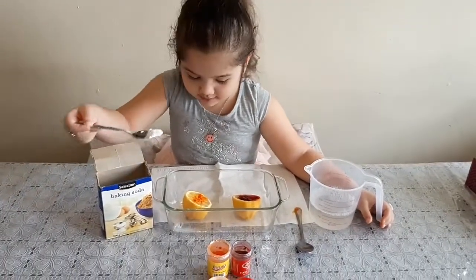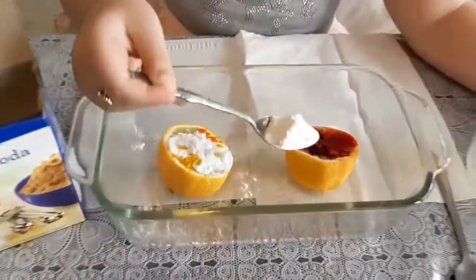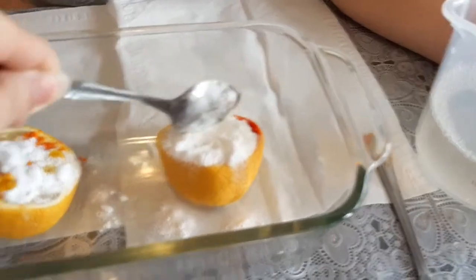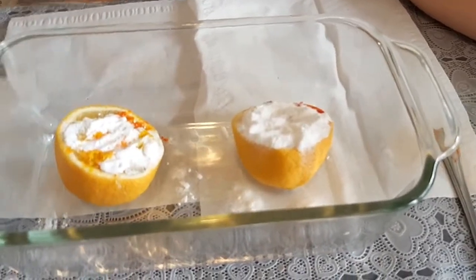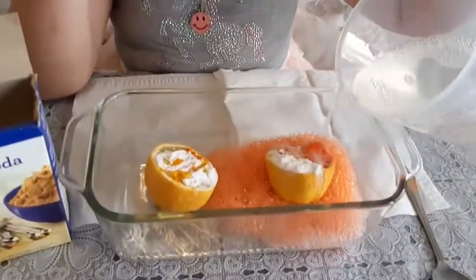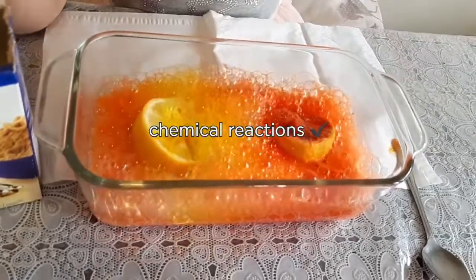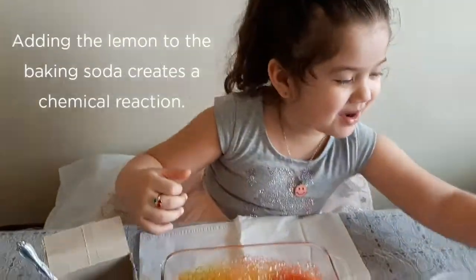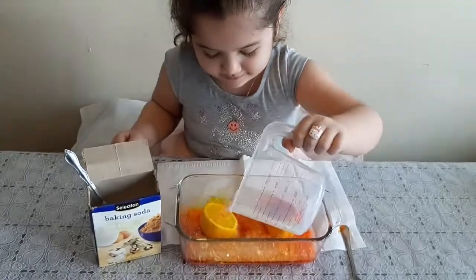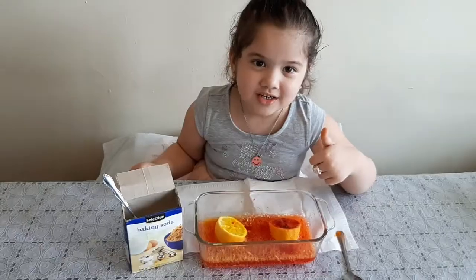Let's put the milk on the other side. Wow, so nice! Wow, so much bubbles! You like it, good!